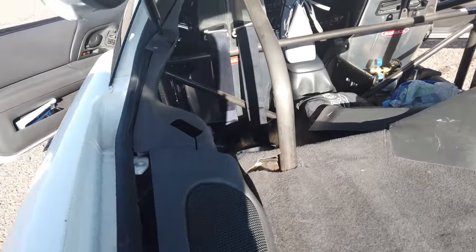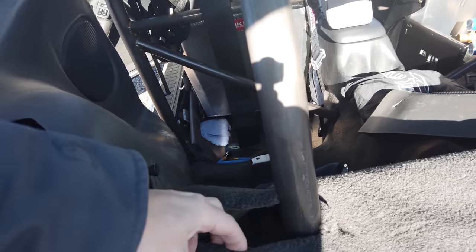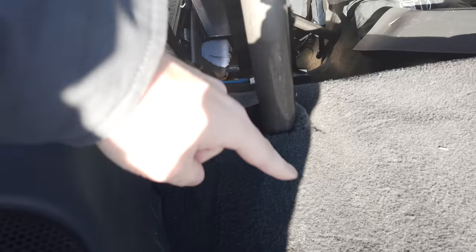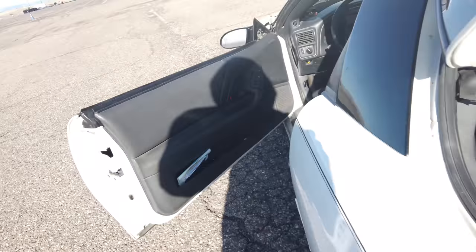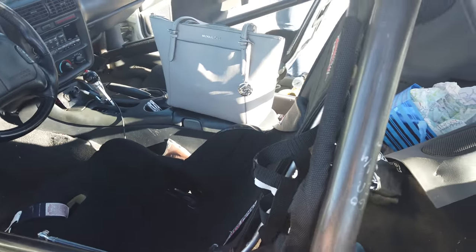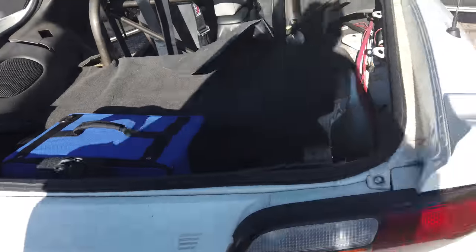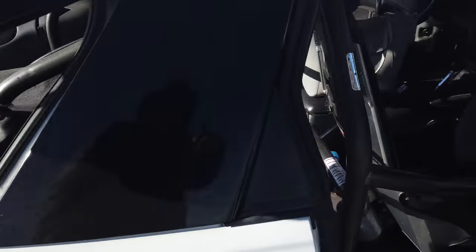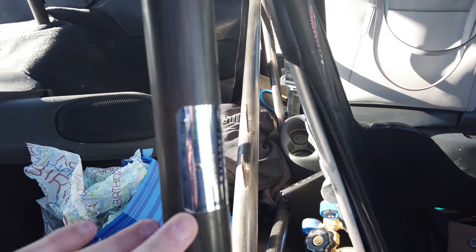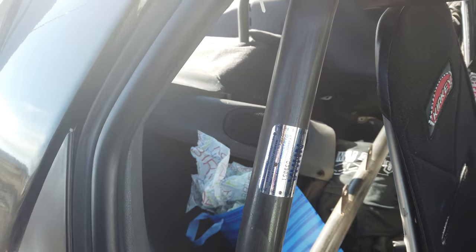We got the chassis all certified. The inspector comes in — you can see the little wet spot where he checks the thicknesses of all the tubes, and also checks to make sure the plates are welded all the way around. Up in the front corner here, making sure those are all welded, checking thickness on the bars to verify. Once everything's verified and good to go, they put a new sticker on right here. It's good for three years and costs about $170.